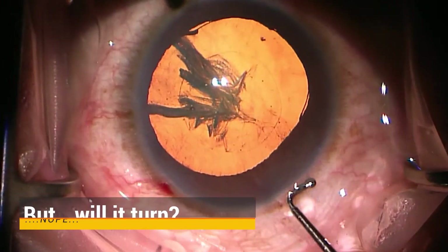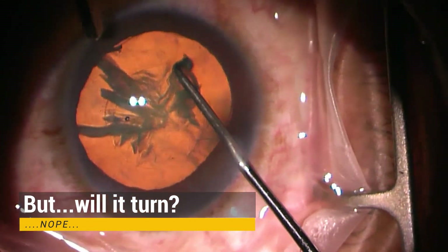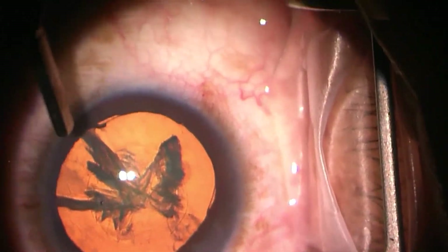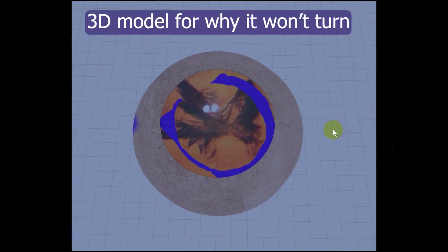Now with that set of posterior fluid waves you'd figure the lens will turn, so we obtain the Connor wand and we pull — and sometimes push — but it just doesn't turn. Let me talk about what is going on and why this thing won't turn.